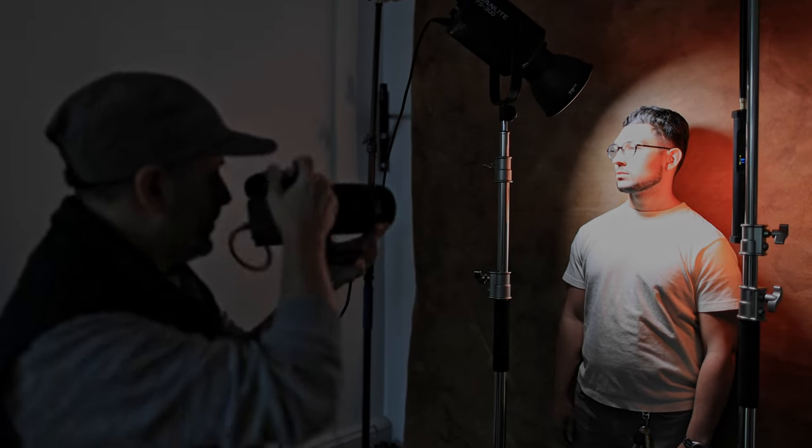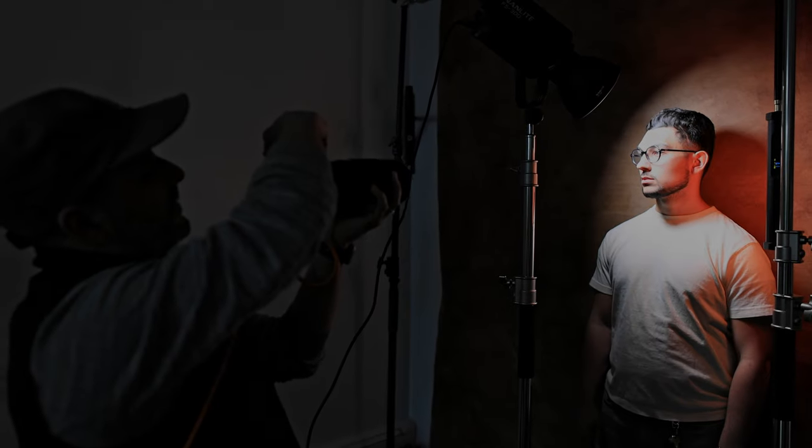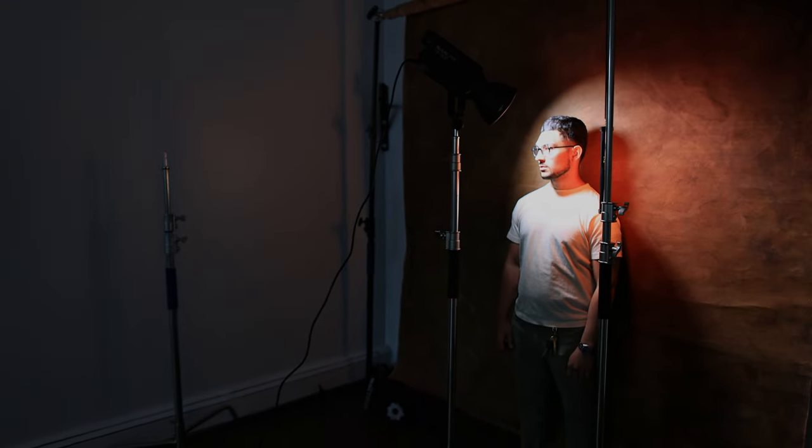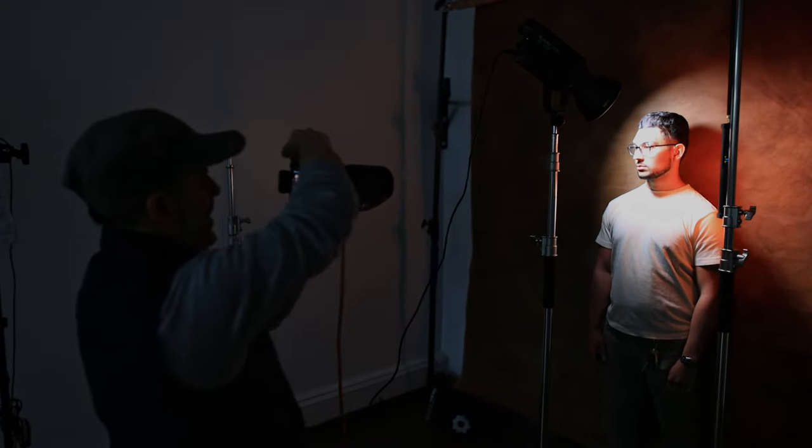Next, I use the Tube Light Mini as a fill light to add not just fill to the shadow side of the face, but also a color hue. Check out this image, which is unedited and straight out of camera. I used the NAM light as the key light and the Tube Light Mini to fill in the shadow side of the face as well as to add a reddish hue. Since my photographer friend Marcus was wearing earthy tones, I chose a backdrop that also featured reds and browns. By adding the Lume Cube and dialing in a warm reddish color, it gave the image almost a color-graded effect right in camera without having to do any heavy lifting in post.